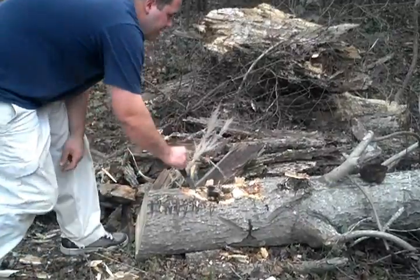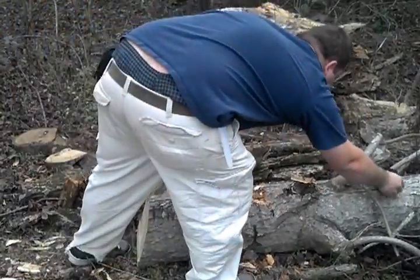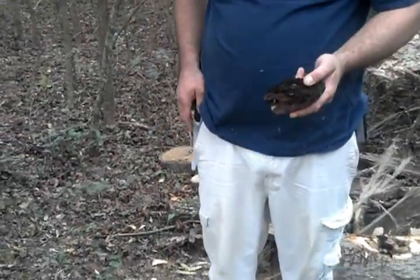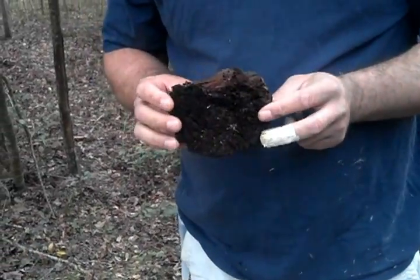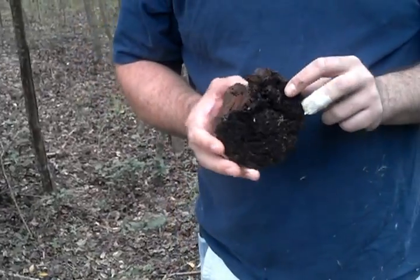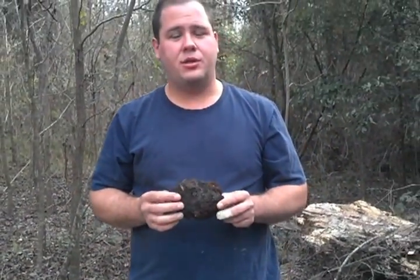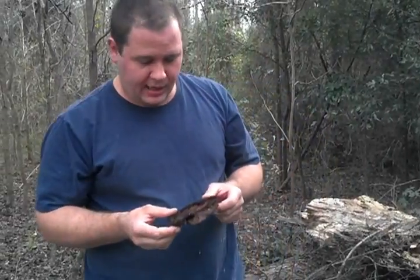You can see that this particular fungus is just as good as the popular ones, the well-known ones, but I'm really not sure what it is. So if you could help me out, I'd greatly appreciate it. Thank you very much and have a nice day.